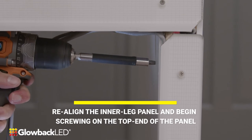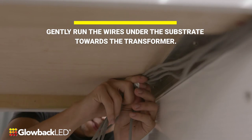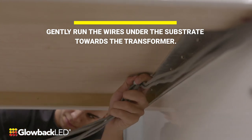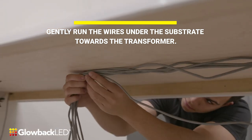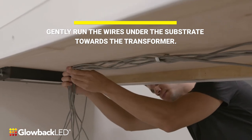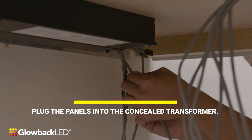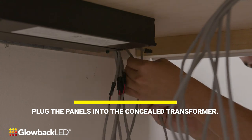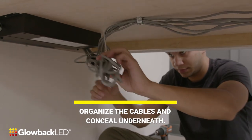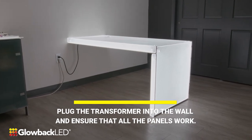Re-align the inner leg panel and begin screwing on the top end of the panel. Plug the transformer into the wall and ensure that all the panels work.